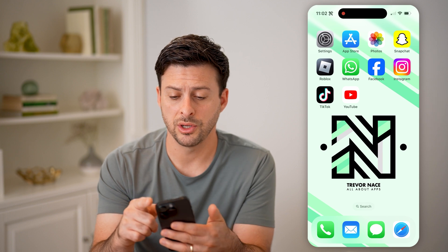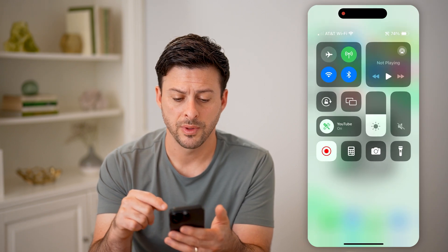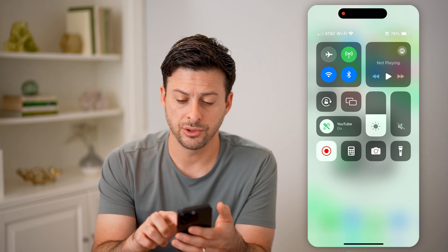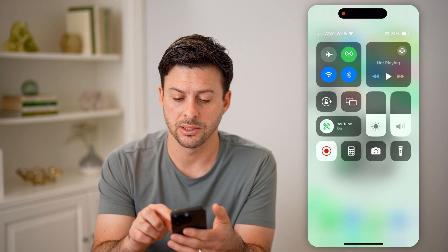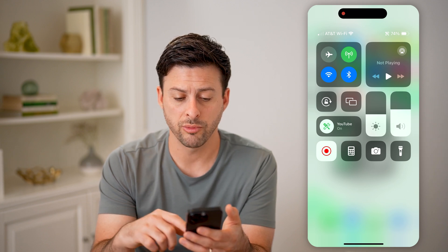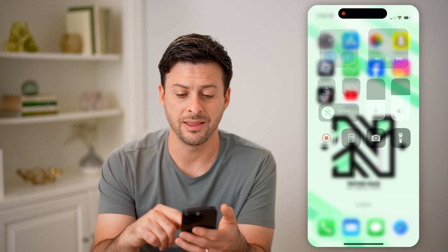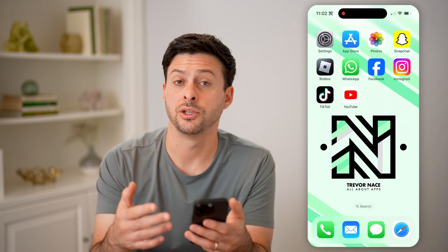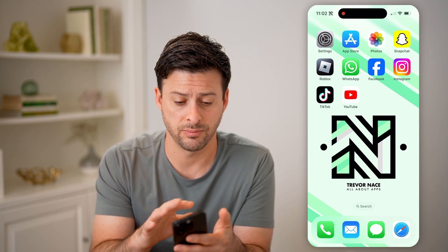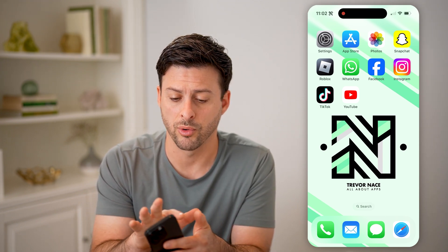Now another thing you can do is swipe down from the top right. If you're not necessarily getting any calls and it's not ringing, you can also just toggle up this little speaker icon — you can bring it all the way to the top, or however high you want. This will help to ensure that you do have your iPhone ringing, even if it's basically turned off or on silent mode.